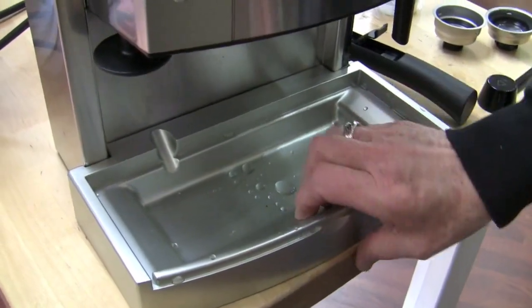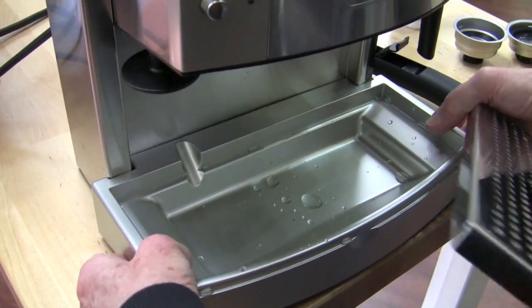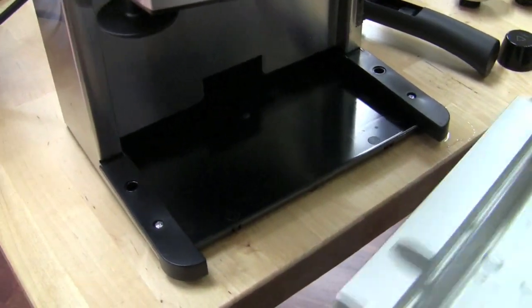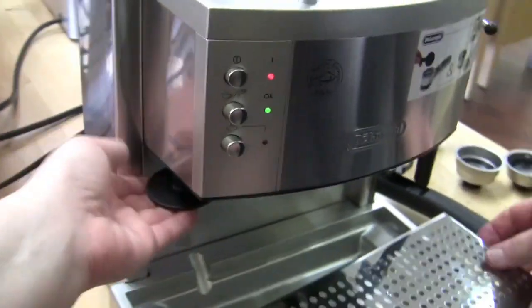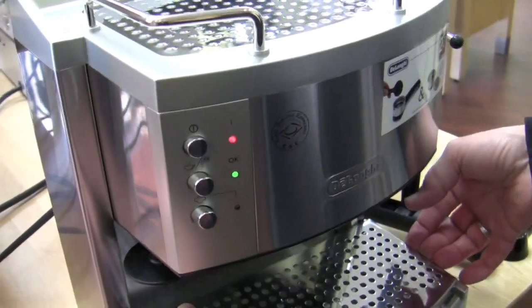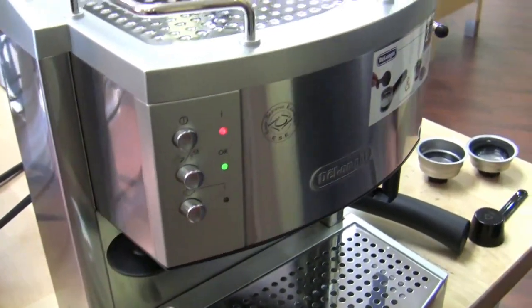Pretty good-sized drip tray for a machine of this size. It clicks up. Got some knobs here — see, they go down in the holes. And we've got the built-in upward tamper. I've never been a fan of those, but whatever works.